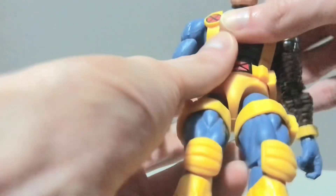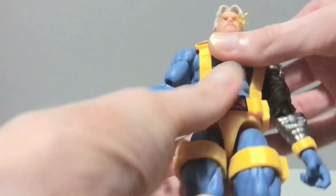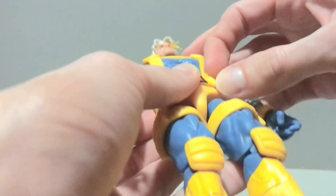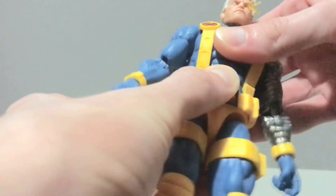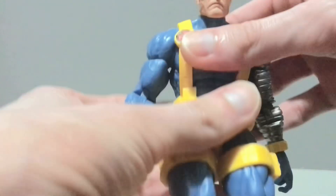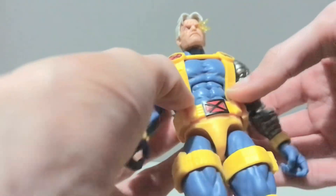The ab crunch will lean forward and back. He does have this floaty belt piece which you can move, because there are little tabs connected to the belt that flex when you move the ab crunch. I would just flex the belt down when you use the ab crunch so you're not stressing those tabs. I don't think it's something to worry about — as long as you're not playing with this guy every day, those will be just fine. Just some food for thought there.